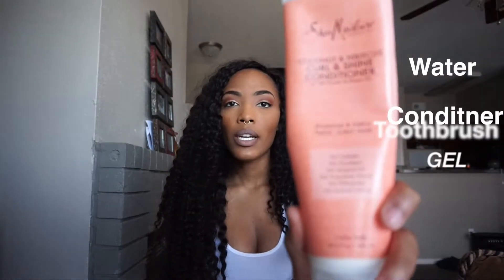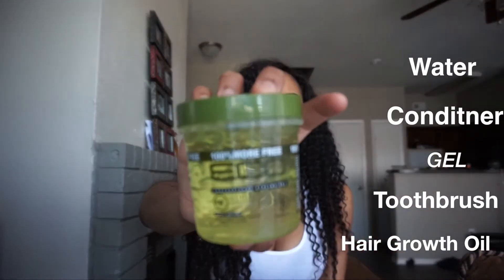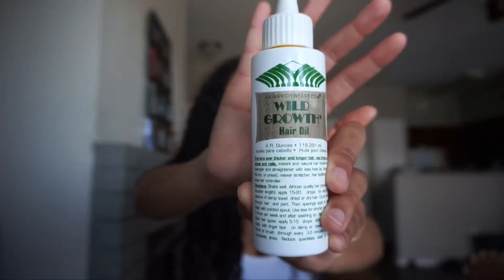I want to show you guys how I maintain this hair and I want to give you my final review on it. I put product on my edges before I do my hair, mostly before I put my wigs on, just to keep my edges pretty thick. Once I have that settled, I'll just pin everything down.